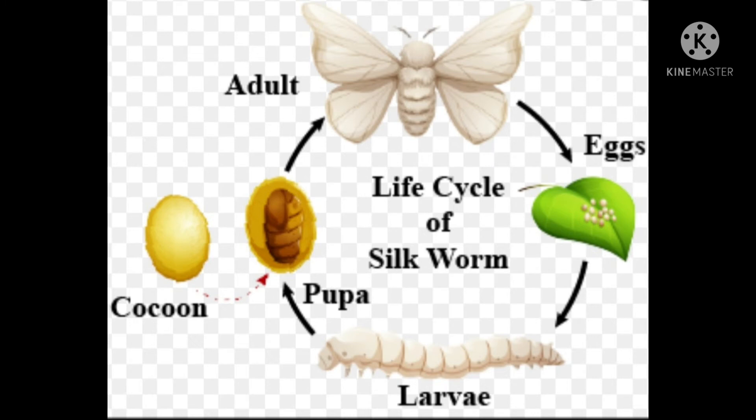Mulberry silkworm belongs to the order Lepidoptera, family Bombycidae, and its scientific name is Bombyx mori. It has four different stages in the life cycle: egg, larva, pupa, and adult.